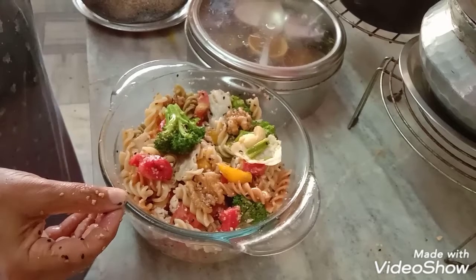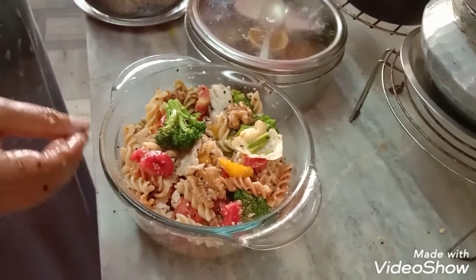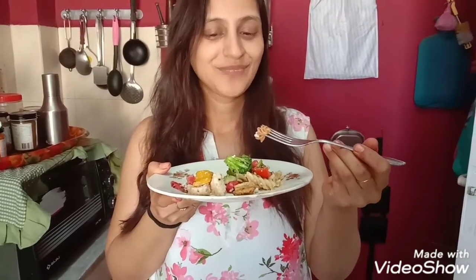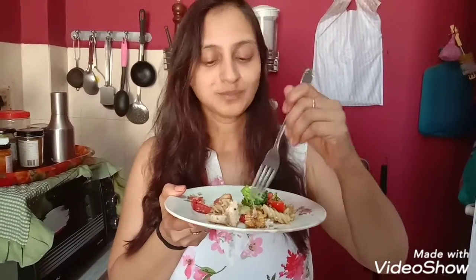This is a very good weight loss salad and it is extremely nutritious and healthy, with nuts, vegetables, and fruits — everything is in it. Do enjoy and let me know how it is. Did you like it? Can you tell me what all you are eating, what all is there in this salad?